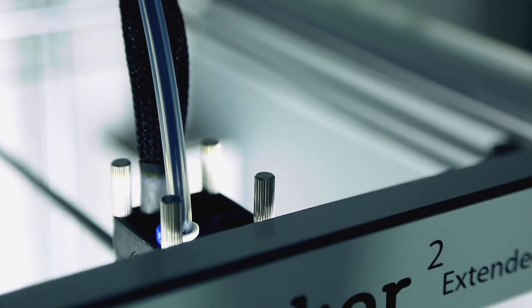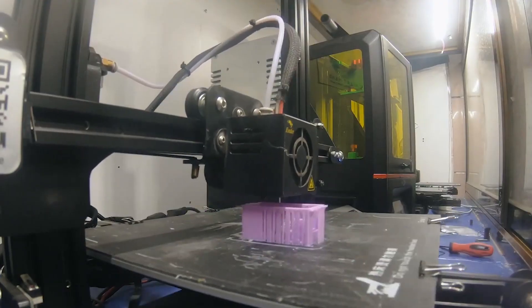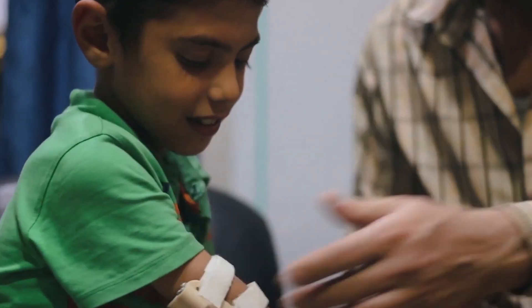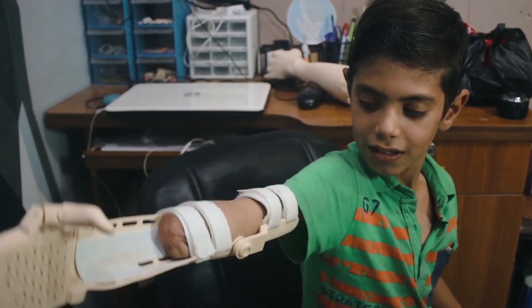At present, the ENABLE volunteer community is using desktop 3D printers to make prosthetic devices for those in underserved communities. In doing so, they're providing a solution that the larger medical device companies have not been able to address.